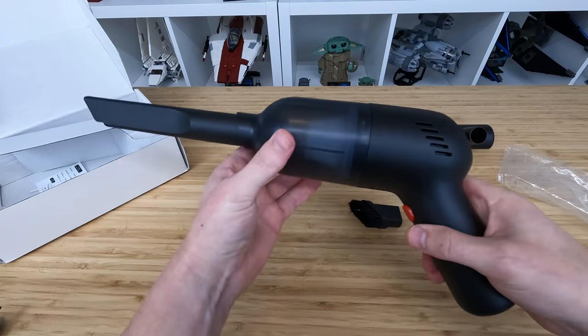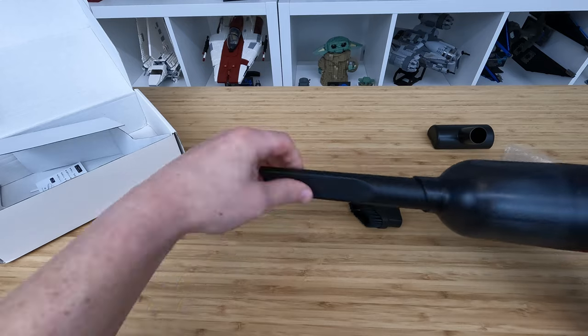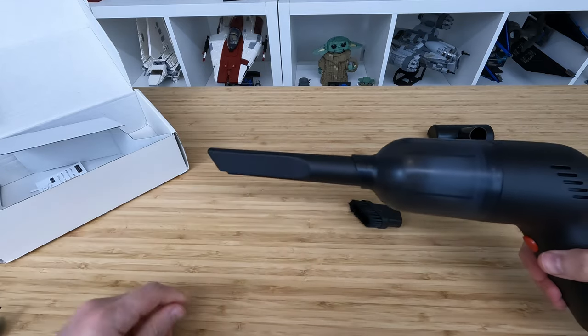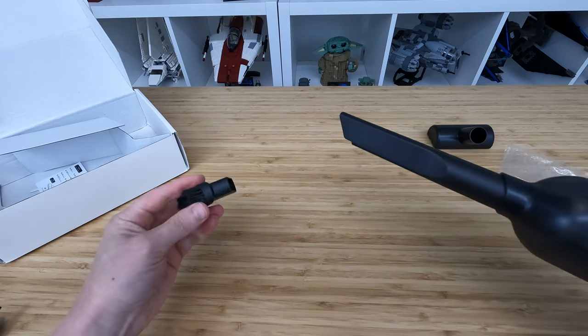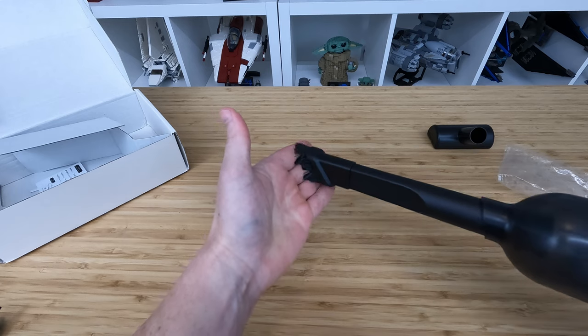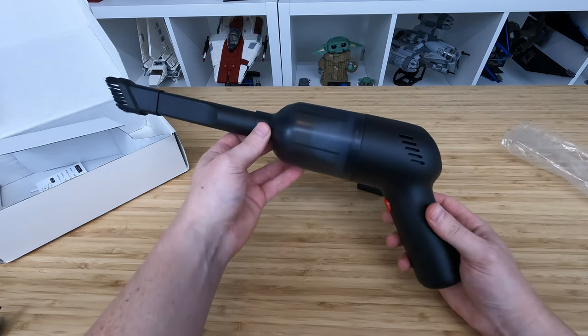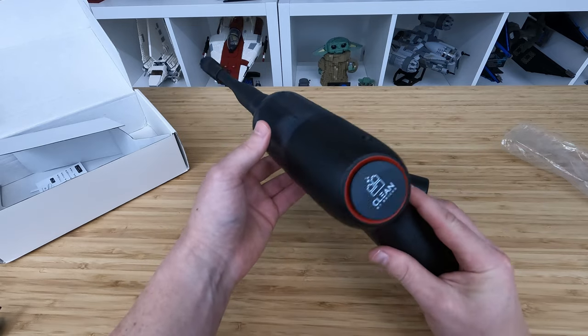We get a really nice extension arm. I don't see it being used much though. What I anticipate is using this brush right here a lot, because of those hard-to-reach areas. So let's go ahead and find a dirty LEGO set and see how well it works.